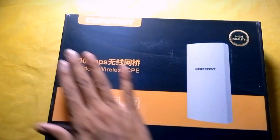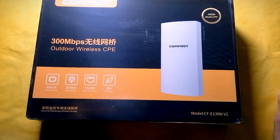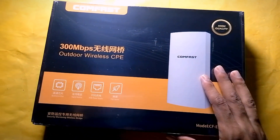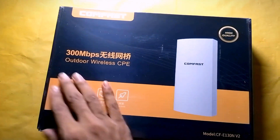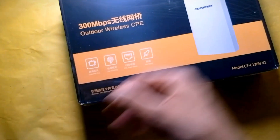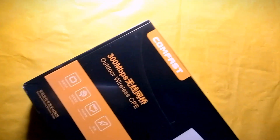I am going to show you the Compostor ADVST. The model is CFE130NV2. I am going to show you the review, the information, and the service.